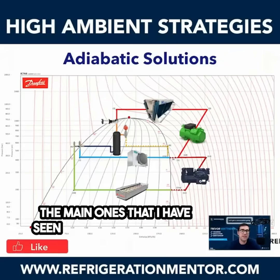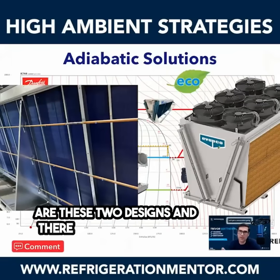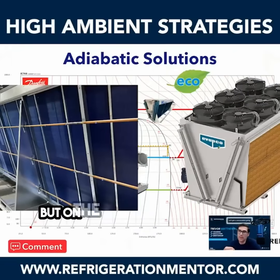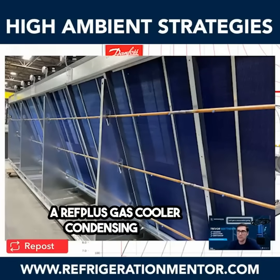The main ones that I have seen for adiabatic cooling are these two designs, and there may be many more. On the left-hand side, this is a REF Plus gas cooler condensing unit.